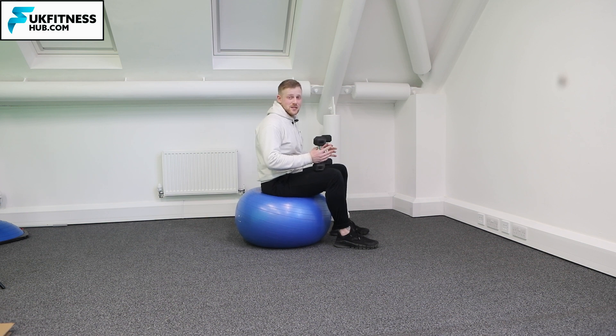Once you've completed your desired amount of sets and repetitions, you've now done your Swiss ball lateral raise.